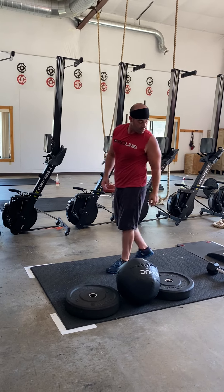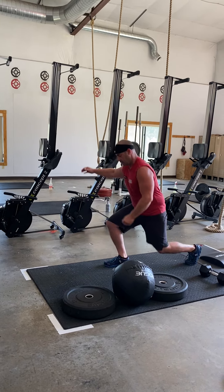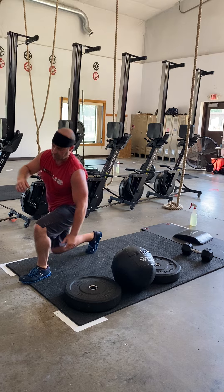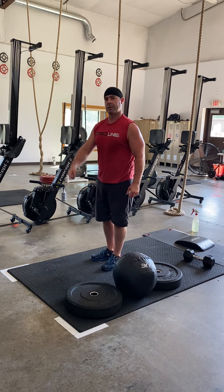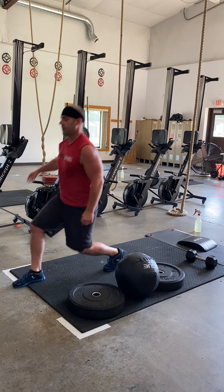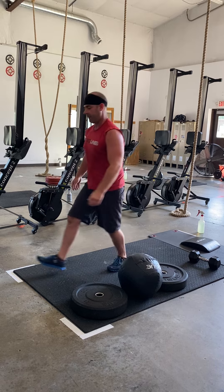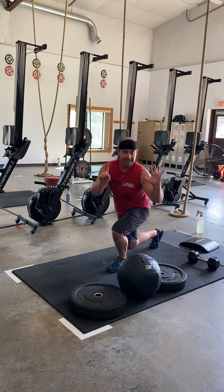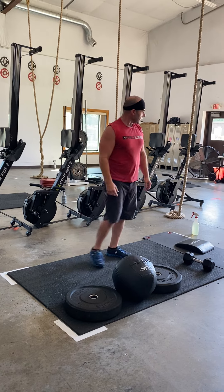From there, we're going to do 12 forward and backward lunges. He's going to do 6 on one side — notice he's taking a step forward, step back, so your count would be 1, 2, 3, 4, 5, 6 — and then he would switch to the other side, 7, 8, 9, 10, all the way up to 12.